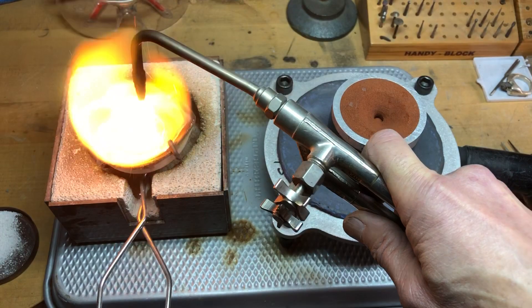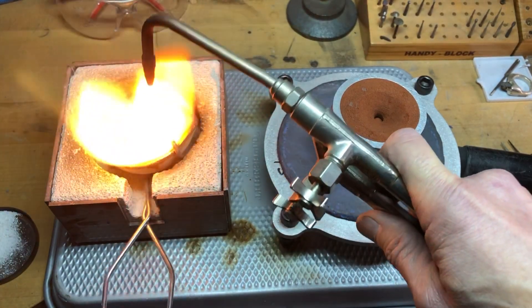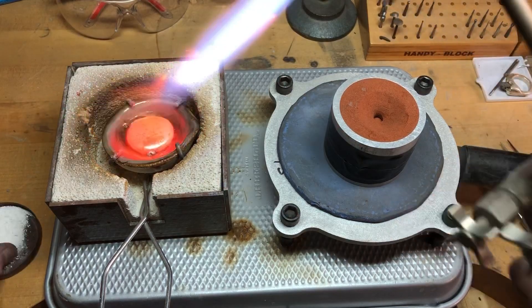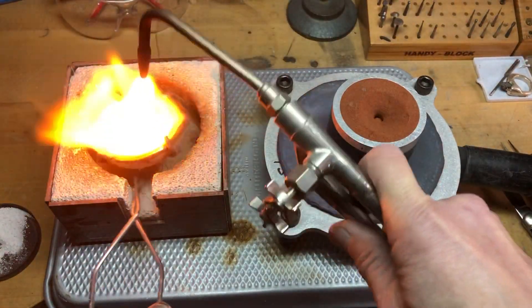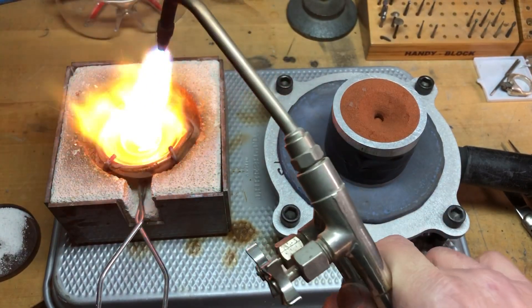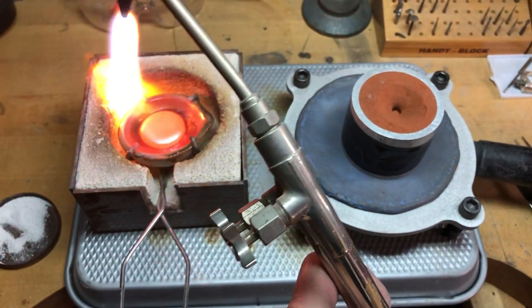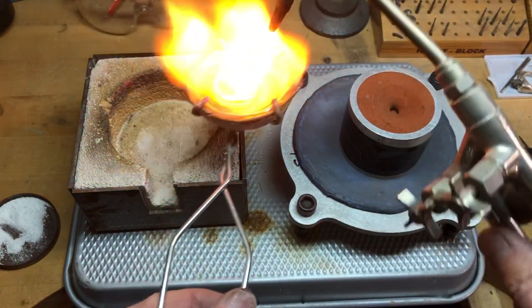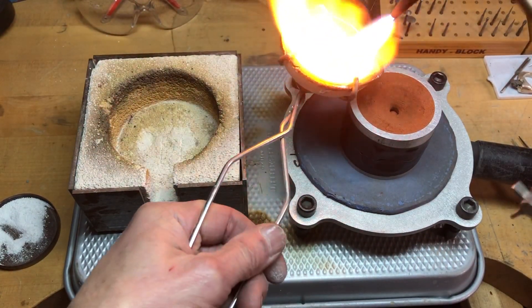You want to tip it back and forth to get the metal on the underside. Got to remember to turn the vacuum on. All right, let's try it.